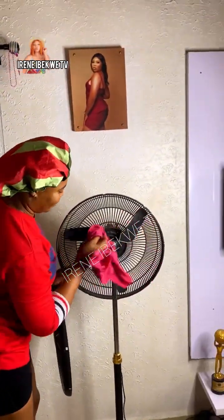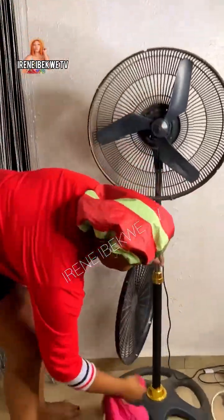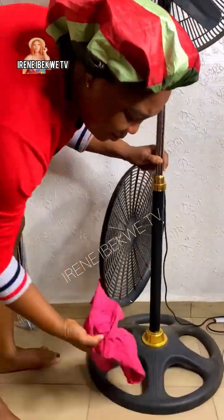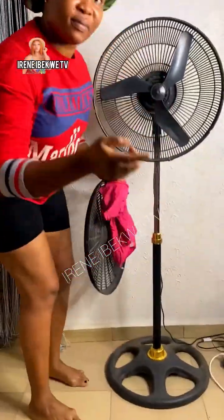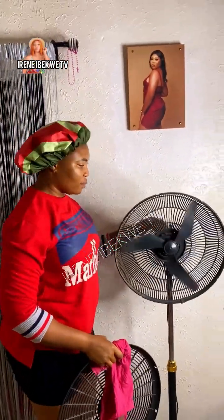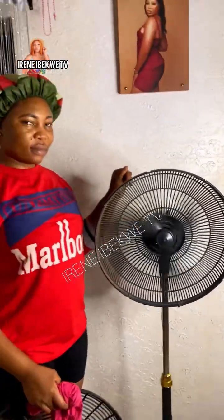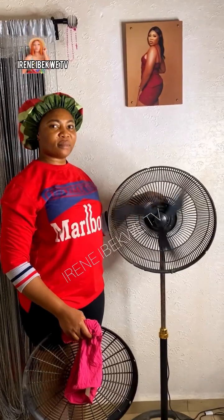Most of you think that using a rag to clean and dust the fan will make it neat — later you will start accusing your innocent uncle in the village of chasing you with a cutlass in your dream. The dirty way they use your fan, they use your uncle's face to pursue you. You can see that the fan is in good condition, it has no fault at all, but the dust coming out from it can give someone an incurable cough.